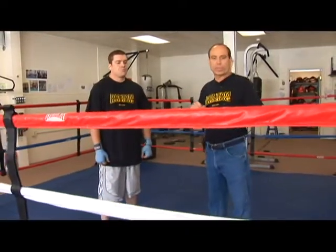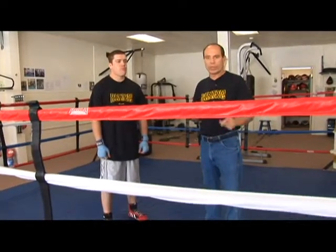Shadow boxing — the old adage is you see your shadow on the wall and you're boxing against yourself. You can shadow box in the mirror, you can shadow box in the ring, you can shadow box anywhere you can get a few minutes.